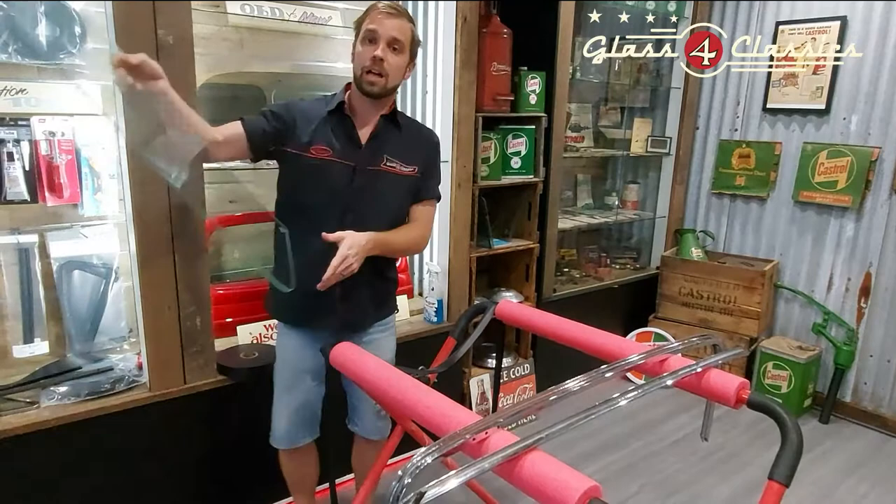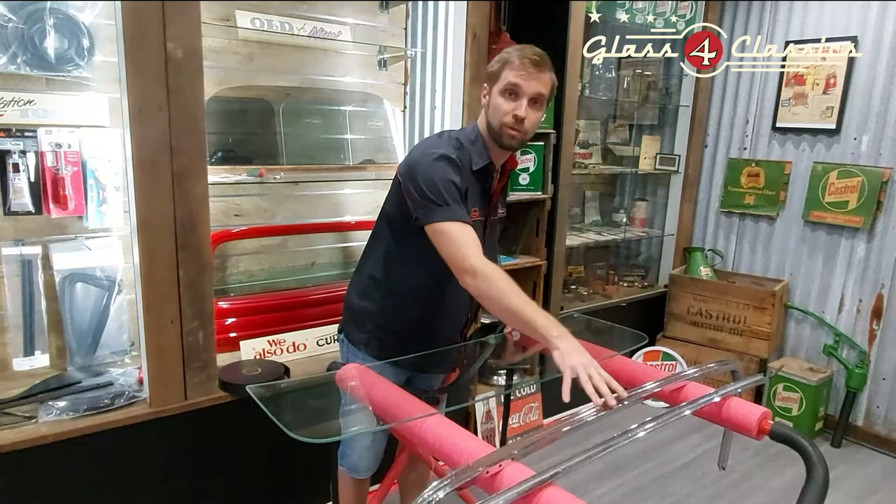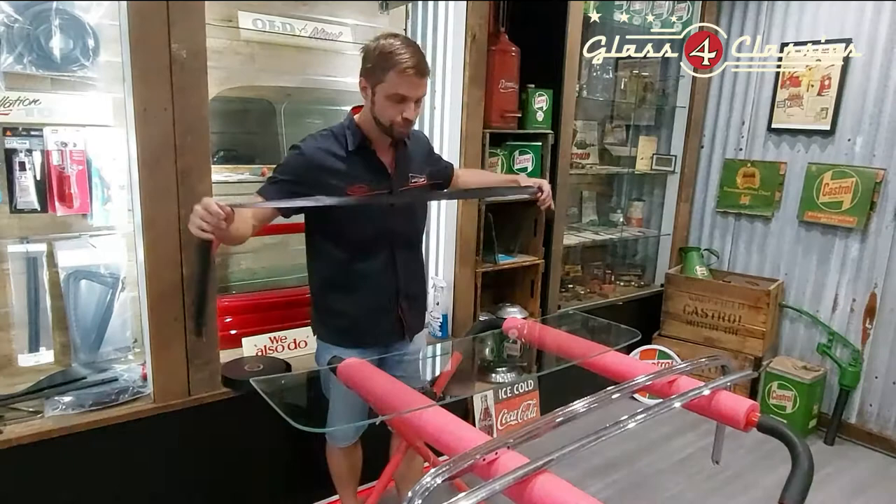We get our new glass. At Glass for Classics, we've had our glass custom made to be the right thickness — it's about 6.14 millimeters thick, which will still fit in these frames. Traditional glass suppliers will use glass that's about 6.76 millimeters, which is extremely tight and you risk cracking the glass in the frame.